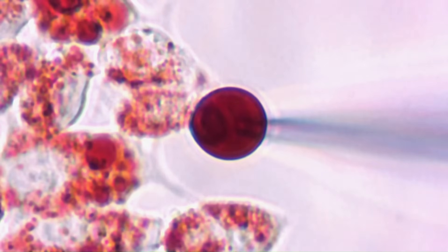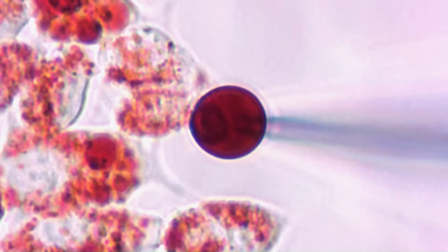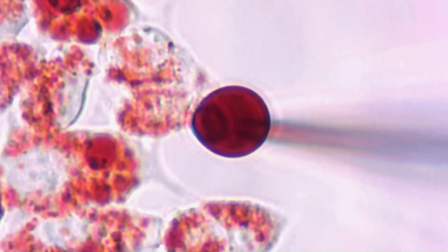Once a gigaseal has been formed on the lysosome, a ZAP or voltage pulse is used to break in and achieve the whole lysosome configuration. This can be confirmed by observing the red dye from the lysosome leaching into the pipette as the intracellular solution of the pipette dialyzes with the lysosome on the lid.